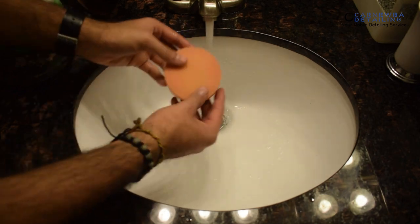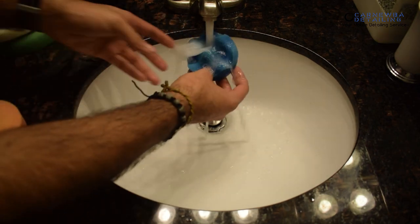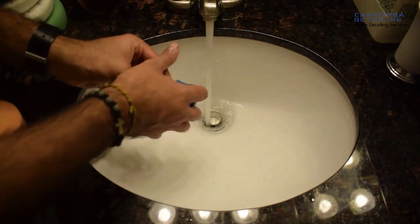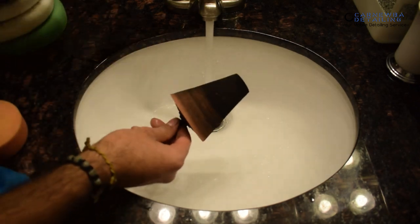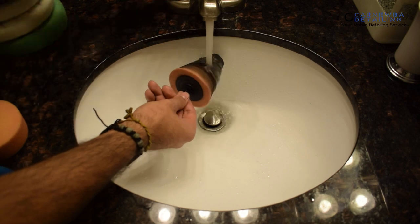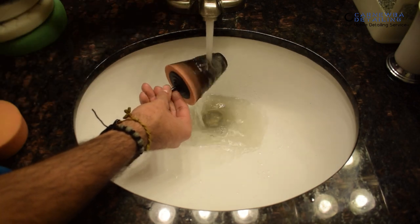The rest of the 3-inch pads used on paint I go ahead and clean the same way as I do my 6-inch pads. Moving on to my polishing cone, this is the tool I utilize to polish out aluminum, exhaust tips, and chrome.